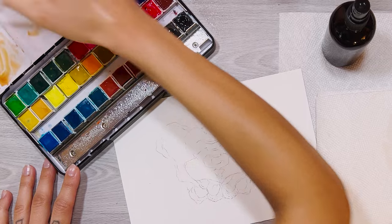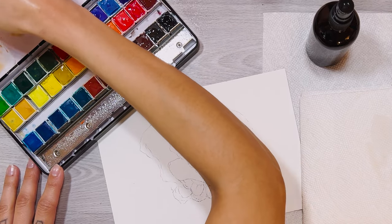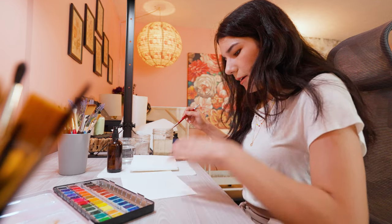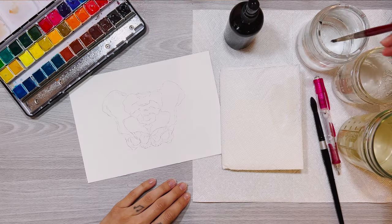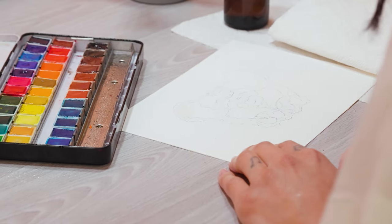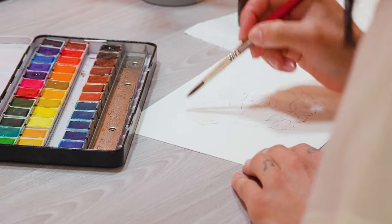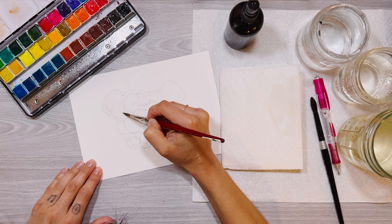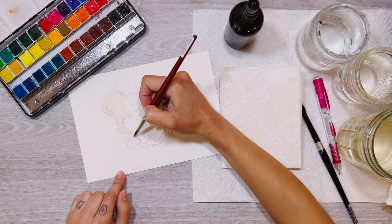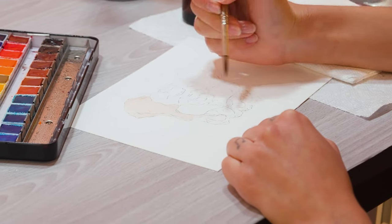I'm creating my base color, laying that pigment down and mixing my colors. Since I'm laying down a large wash of color, I go in with clean water — no pigment on the brush, lay the water down first. Try not to over-saturate it or you'll have to be pulling up water later. I'm just working in sections here, so we have kind of a gradient going.